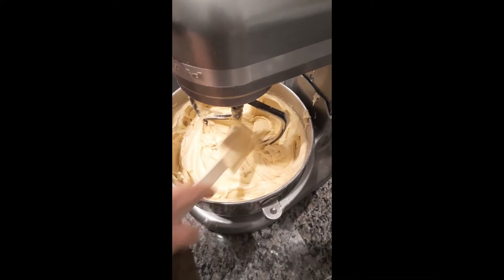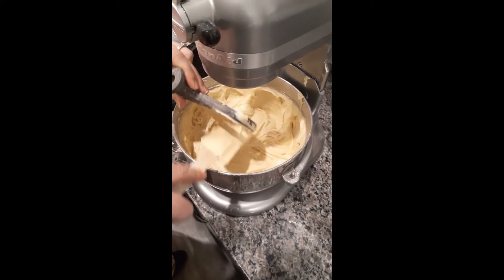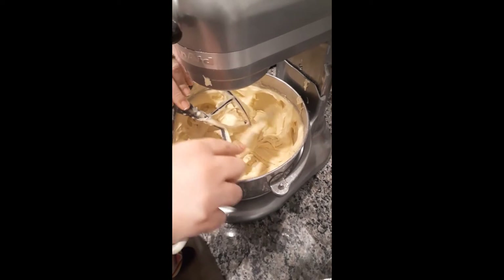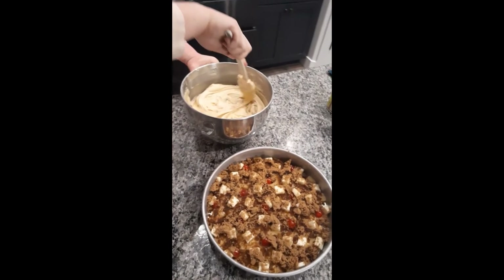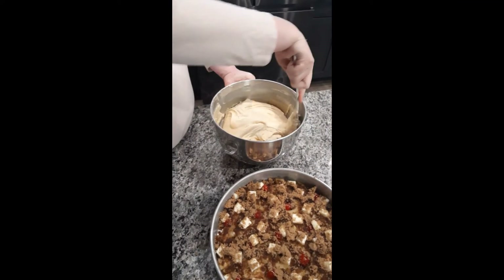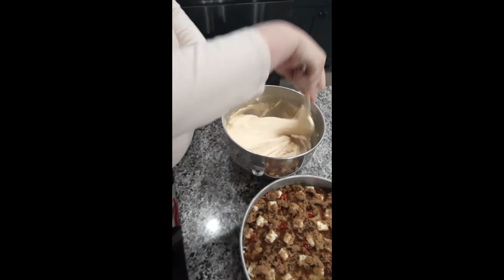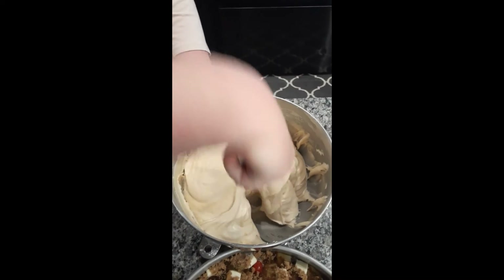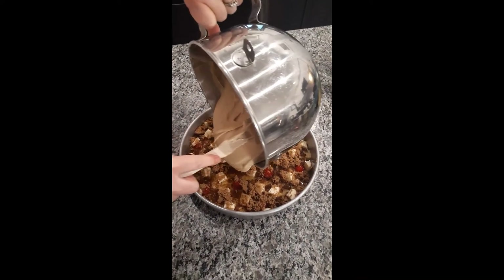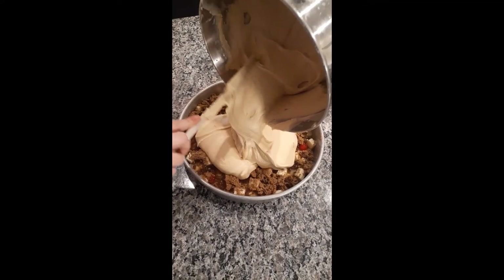You carefully clean the mixer paddle, pull it out, and get all the creamy goodness off of there. When your batter is done, make sure you're scooping stuff out of the bottom — there's probably some extra sugar, milk, and all that good stuff down there. Look how she folds the batter in there. Now we're pouring the batter on top of all the pineapple deliciousness.